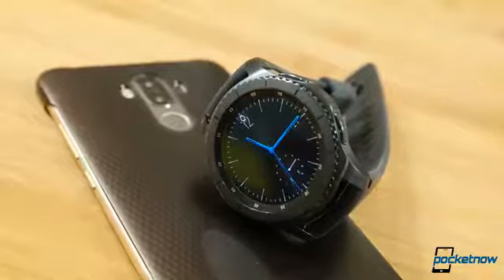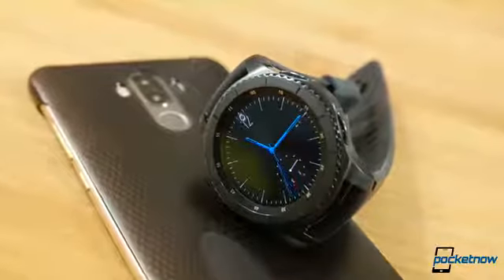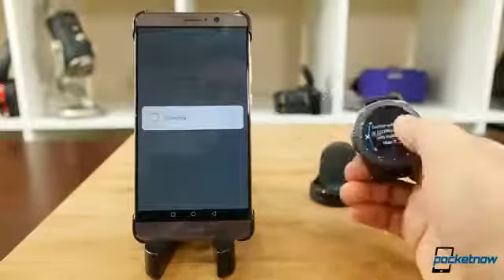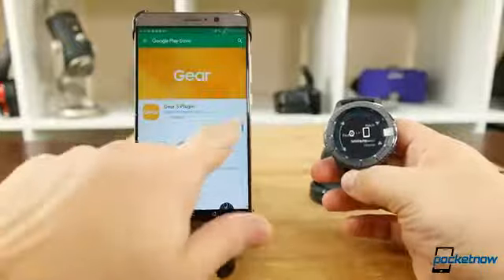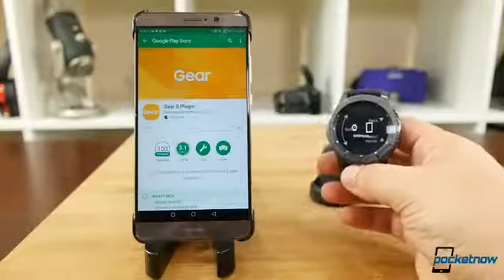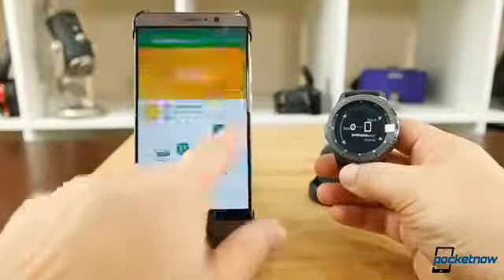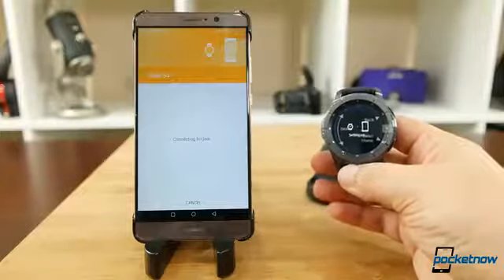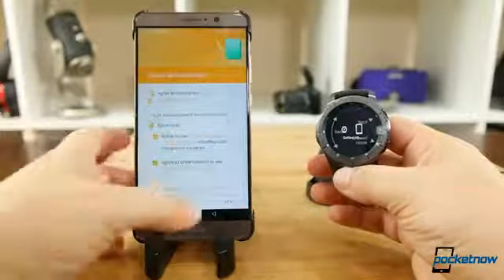Another personal aspect of this review: I'm not currently using a Samsung phone as my daily driver. The setup process for the Frontier isn't painful, but there are several apps necessary to install before you can use the watch on a different manufacturer's phone. This is a lot more involved than setting up an Android Wear or Pebble watch, as you'll be tied into Samsung services like S Health.